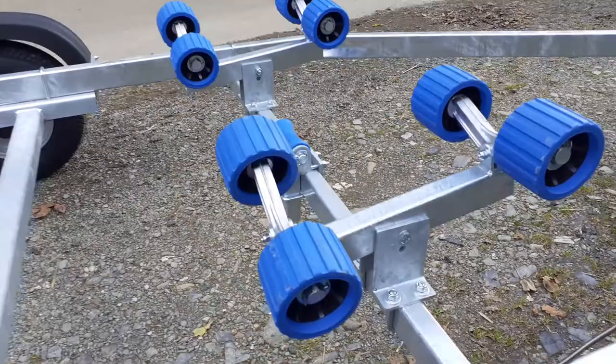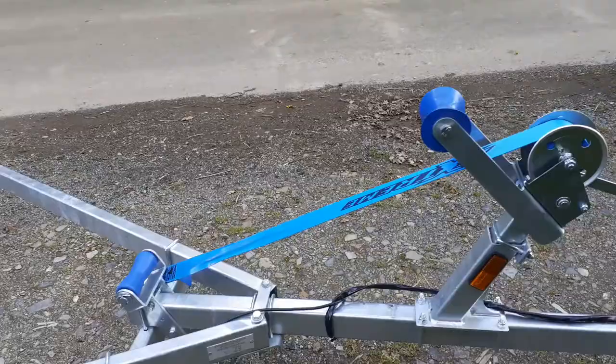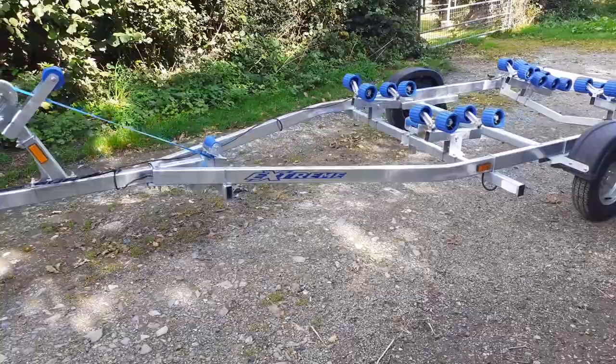This trailer weighs in at 170 kilos, which means it can take a boat and engine weight combined up to 580 kilos. It takes boats up to 16 foot and 5.3 metre RIBs, and it'll do a 17 foot dinghy with a slight bit of overhang.